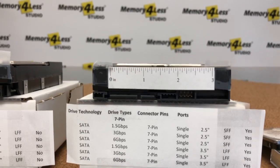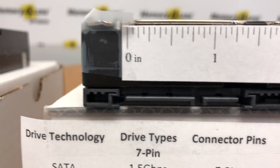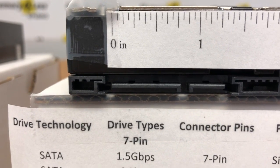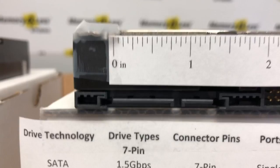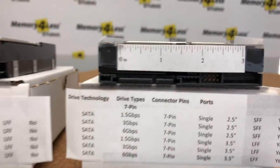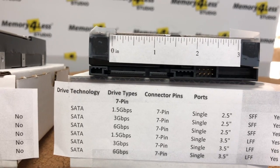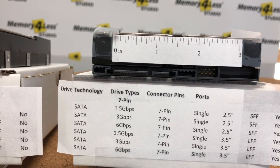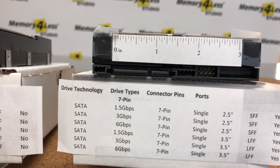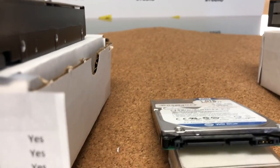We now move on to the SATA connector. If you note, the data and the power side have a little space in between them. The SATA connectors are very popular and they come in the large form factor 3.5-inch drives and more commonly the small form factors, which are also very common especially in notebooks.